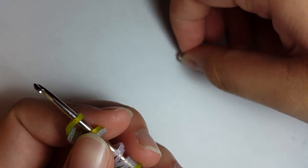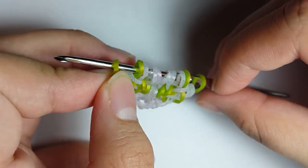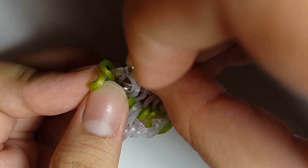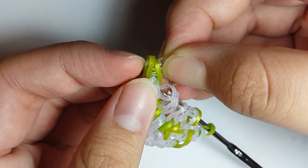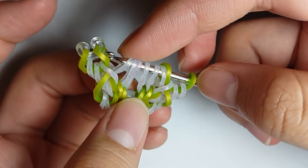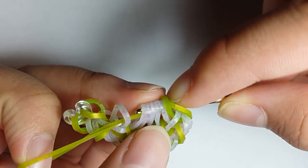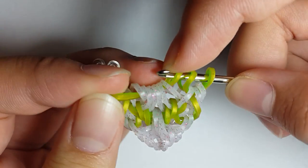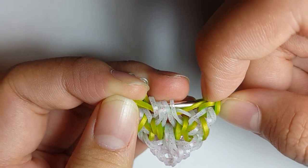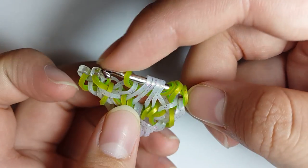Grab your C-clip again. Push the bands first, then clip it through the first two loops, like this. Grab a Green Apple Persian band, pull it through the first six loops. Reclaim the middle four loops — skip loop one, grab loops two, three, four, and five, and skip loop six. Reattach, like this.